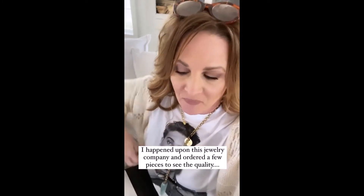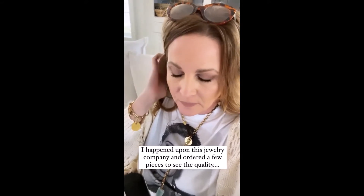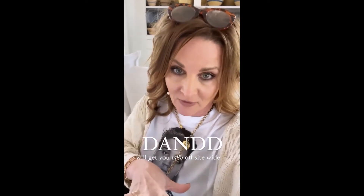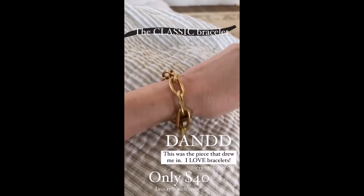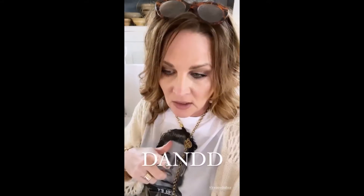I found this jewelry company and ordered a couple of pieces and loved them so much I asked for a code. On any of these stories you can swipe up and use the code D&D for 15% off. This place is called Twisted Silver — I'm going to tag them in these stories. They've been in business since 2003 and their pieces are handmade here in America. I'll link you to the main page. This is called the classic bracelet — it comes in silver and this brass color. They also have free shipping over $100.